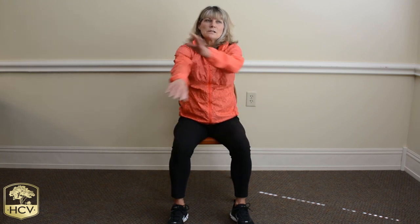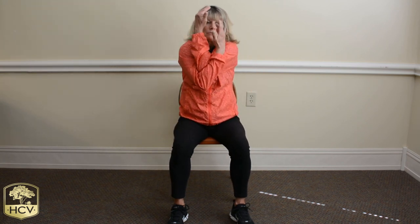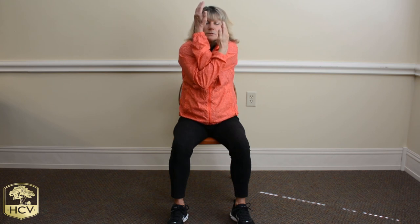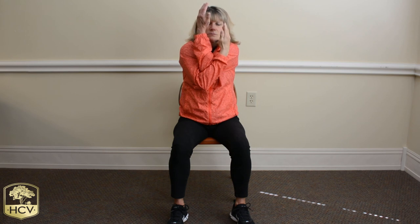Now let's go ahead and take that left elbow into the right crease. Breathe — inhale slowly and exhale. Breathe in and exhale. And slowly exhale, releasing those arms down.